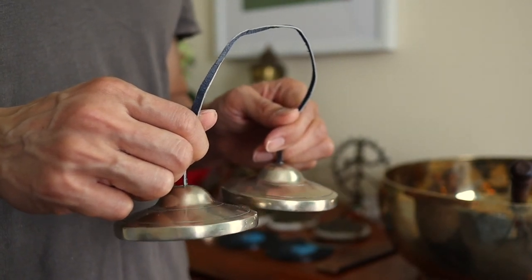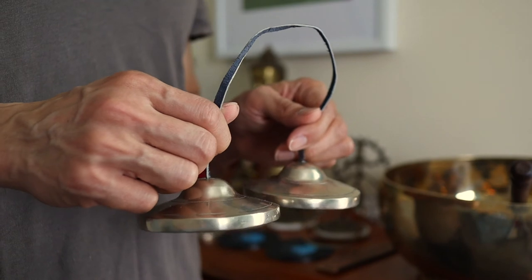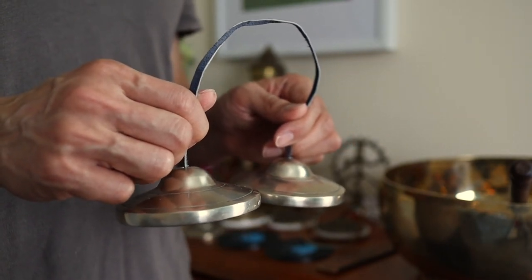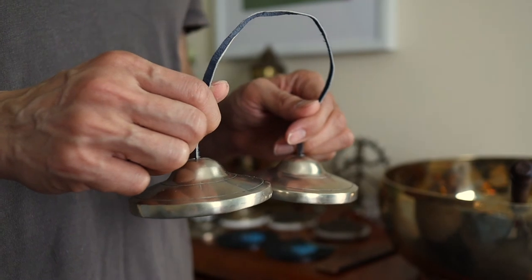5, 4, 3, 2, 1. You may relax the eyes now. If your eyes are open, close them already. And just gaze in front of your closed eyelids.